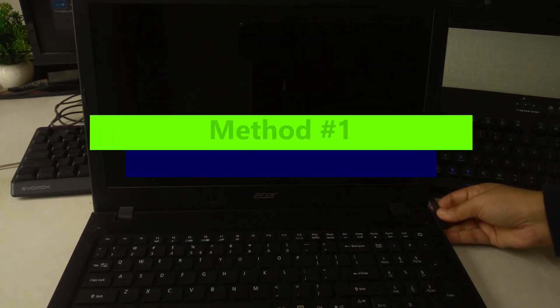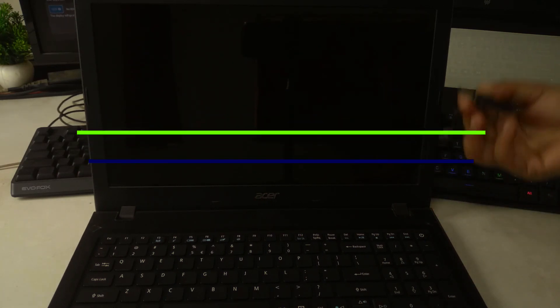First, unplug the charger. Hold down the power button for 15 to 30 seconds. This forces a full shutdown and clears temporary glitches. Now, plug the charger back in. Press the power button once to turn it on. This resets the embedded controller and power state. It can fix black screens, boot loops, and no-display issues.